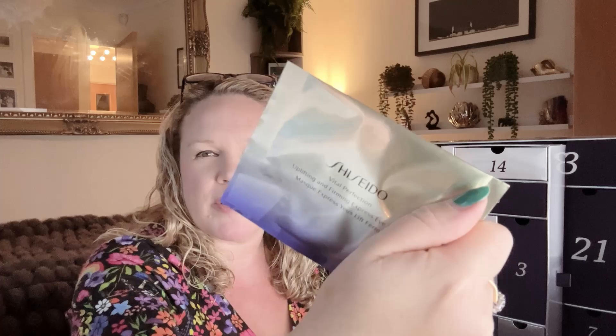Box number twenty-four is the Shiseido Uplifting & Firming Express Eye Mask, full size, worth £11. I love an eye mask — I've got a few Shiseido brushes and they're pretty good at everything so I'm hoping these will be good too. I'm always on a quest for eye masks that are like an actual material so you can just put them on while you're getting ready. That'll be quite nice actually on Christmas Eve for a little pamper session.